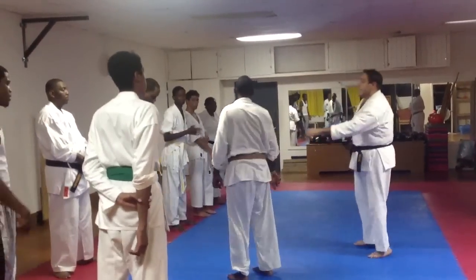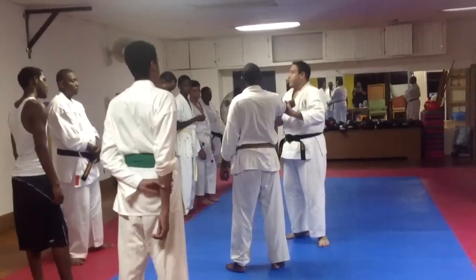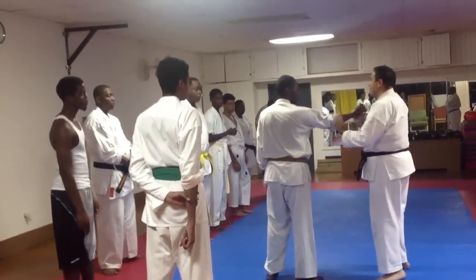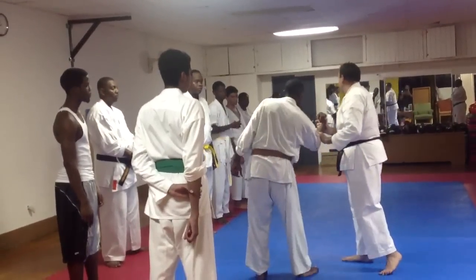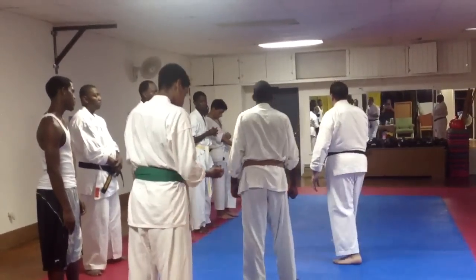Same thing happens if you're doing it up here and he's tense. I can be here all day. And what do I want to do? I want to move your hand and do what I can do. It's very simple, but it's something that you need to understand — it's the same thing.